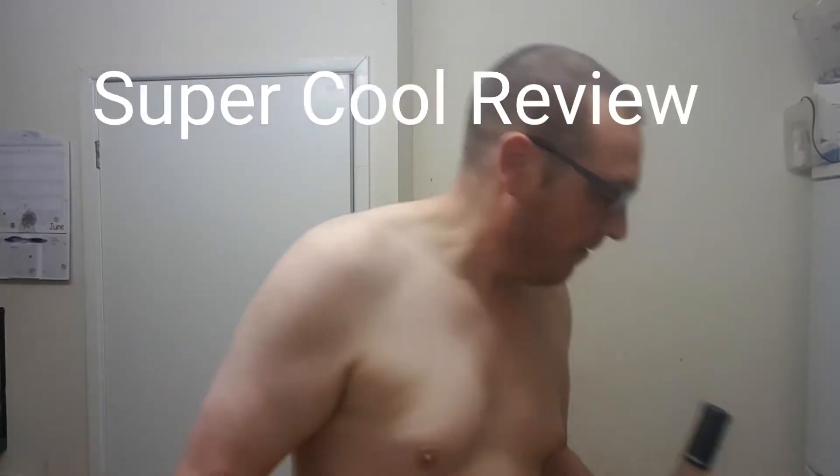Hello and welcome back to Chris the Butcher and Friends. But wait a minute, there's something missing isn't there? That's it. Oh yeah, and it's time for Chris the Butcher's Super Cool Review!